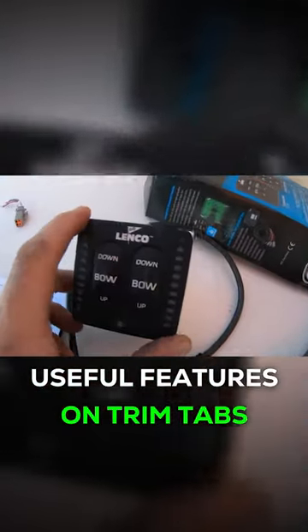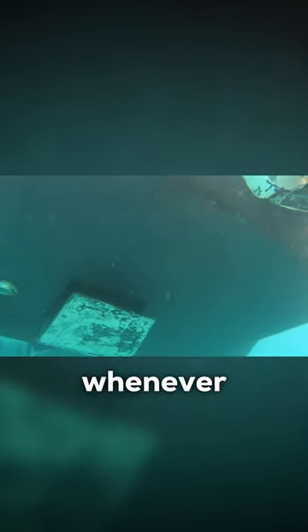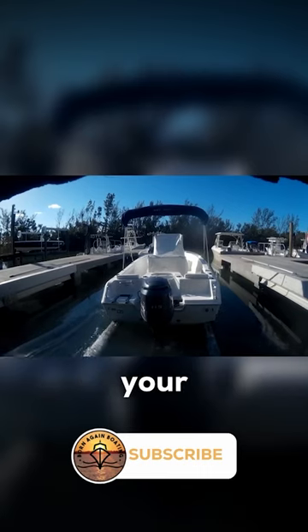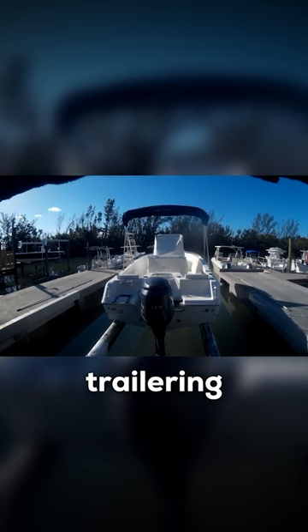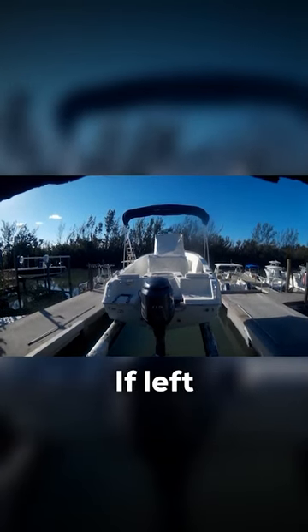Most trim tab systems now incorporate an auto retract feature. All that does is it automatically pulls the trim tabs up whenever the key switch is turned off. This is extremely useful whenever your boat is being pulled out of the water by a forklift, or you are trailering the boat and the trailer bunk comes up under the trim tab. If left in the down position, they can be broken or bent.